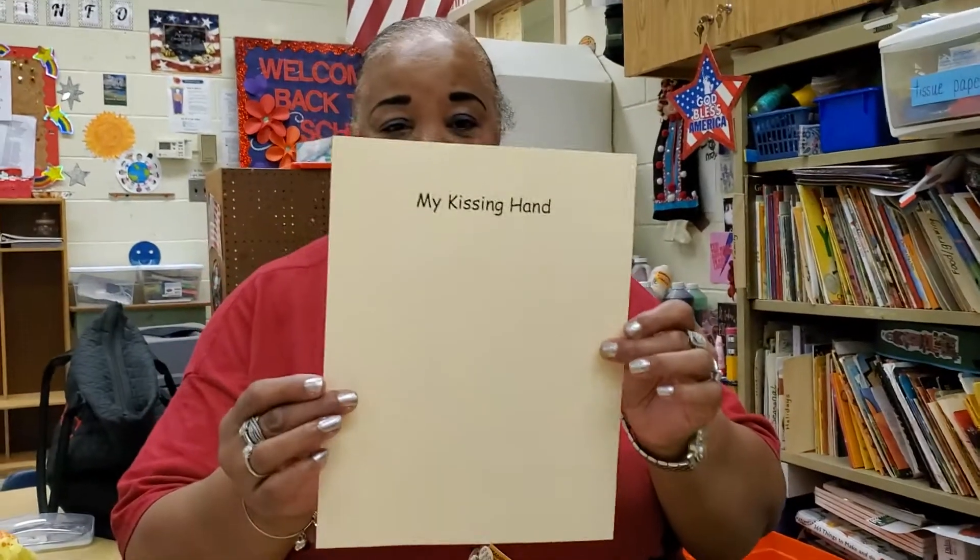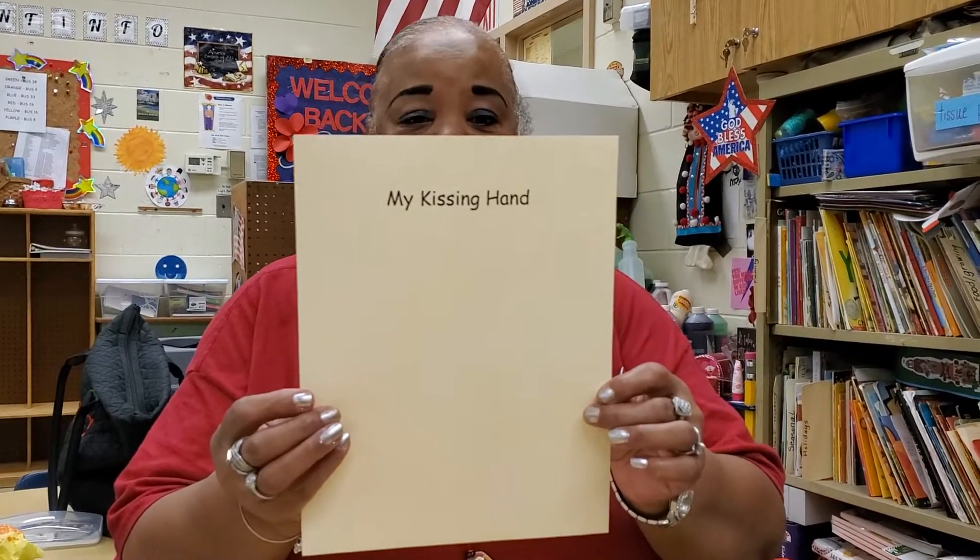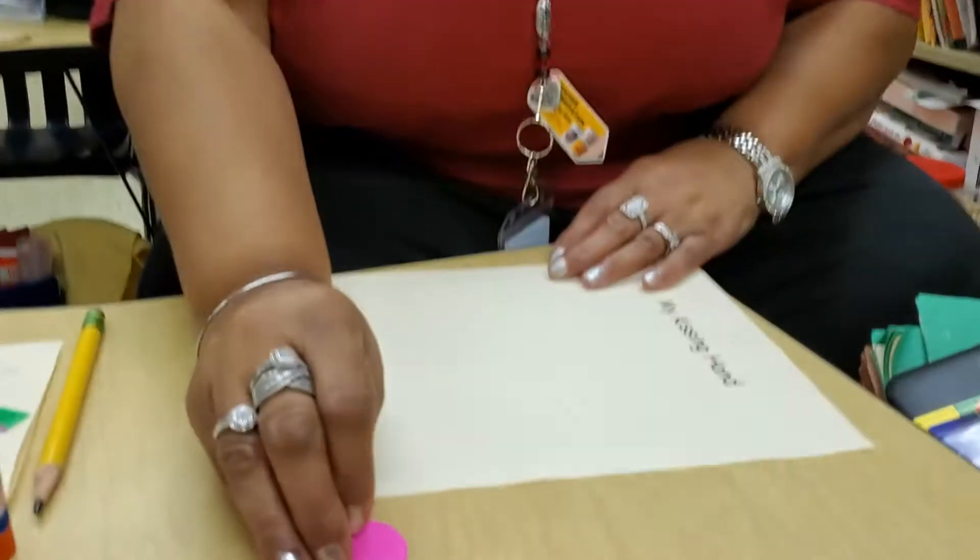Hello, boys and girls! How's everyone doing? We're going to do a project on the kissing hand. We're going to need a piece of paper like this — I gave y'all a piece of paper like this — that says 'My Kissing Hand.' And you have a little heart. It's a pink heart — my granddaughter's favorite color.